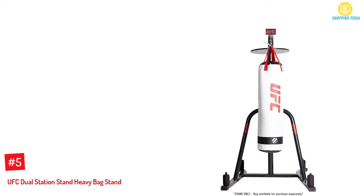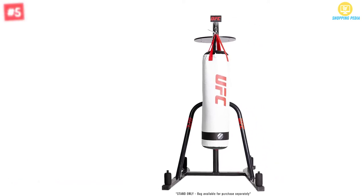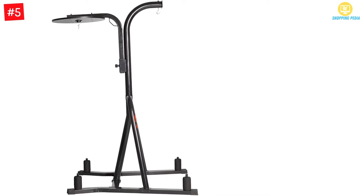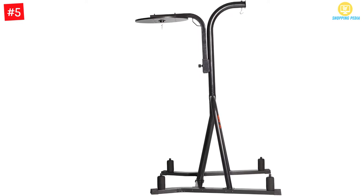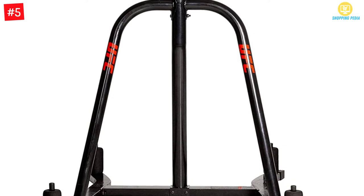At number 5: UFC Dual Station Stand Heavy Bag Stand. This particular product would be suitable for your home training. It has a weight-bearing capacity of 100 pounds — get the heavy bag accordingly, but keep in mind that it's separately sold. It has a compact design, but it can help you train your upper body.